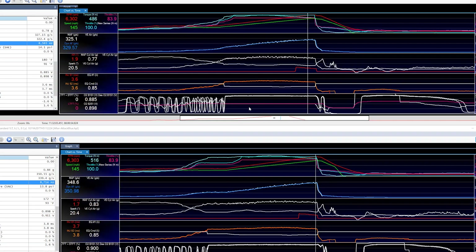Here we have HP Tuners data logs open. On top I have the data log taken before the air filter was replaced, and on the bottom I have after the Attack Blue filter was installed. The main thing we're looking at is mass airflow reporting. At 6,300 RPMs the air is pretty steady with no transients. The mass airflow sensor before the filter swap is reporting 8,500 Hz, which translates to 325 grams per second. After the filter, the mass airflow sensor is reporting 8,700 Hz, which translates to 348 grams per second.